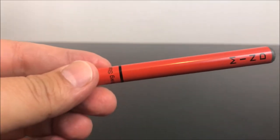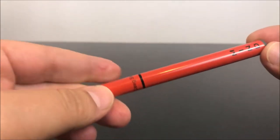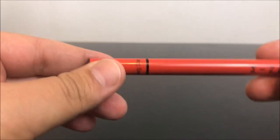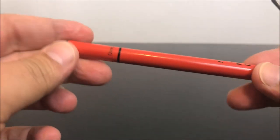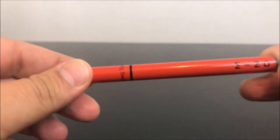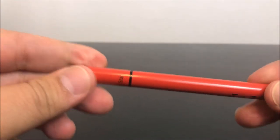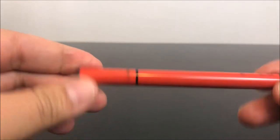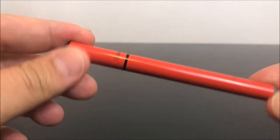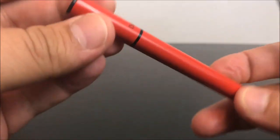Before I get started — number one, don't try this at home. There's a very good chance this thing could blow up because it does have a battery in here. This isn't the smartest thing to do, but in all seriousness, please don't try this at home just because you could get hurt. This is just for educational purposes. I hope you guys enjoy it, and let's get right into it.